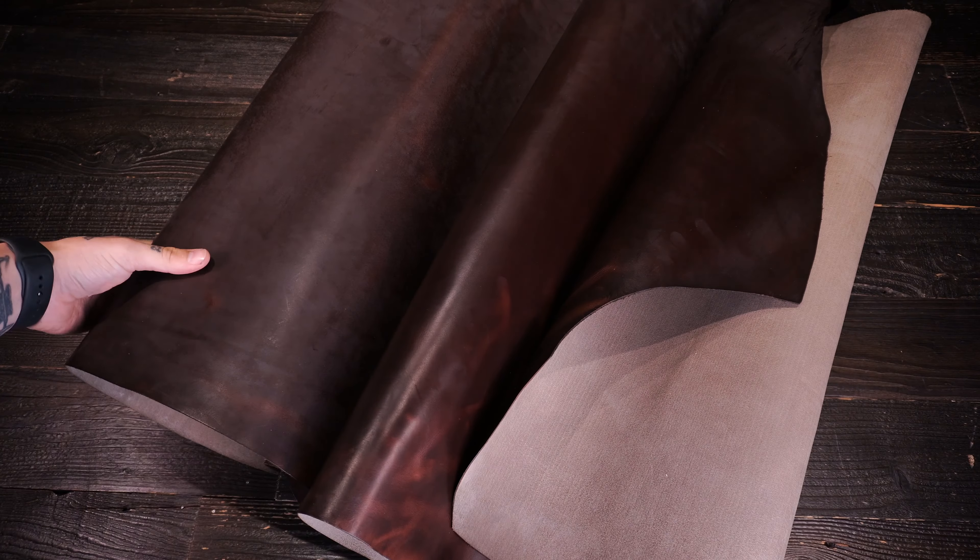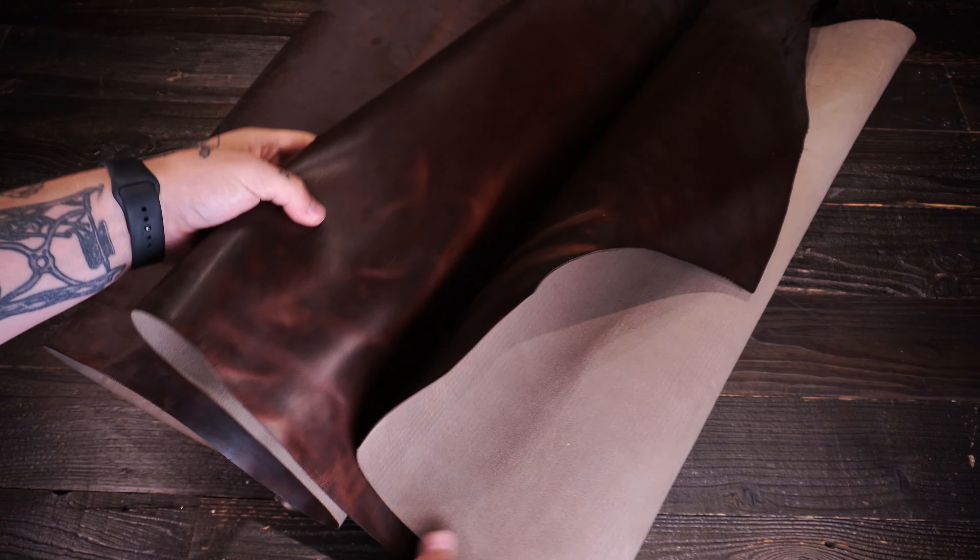Very unique leather, very nice overall. This is one of their flagship tanages and finishes. Very nice stuff.